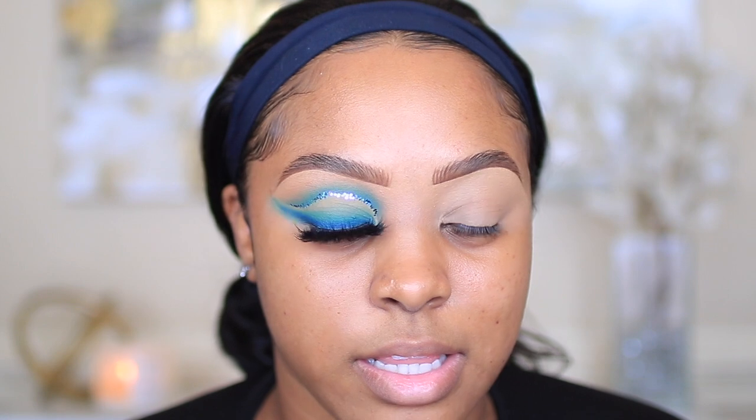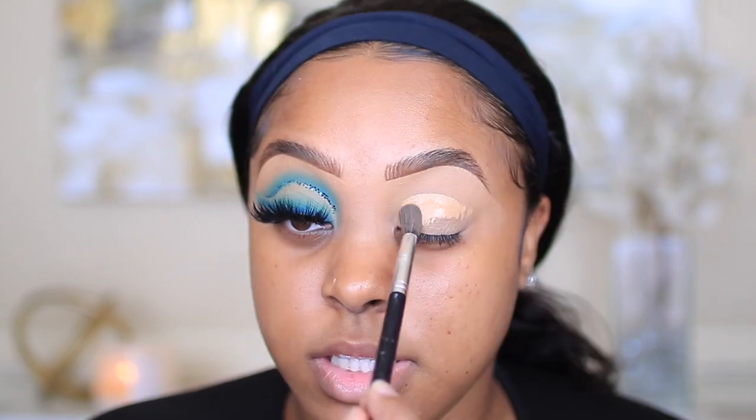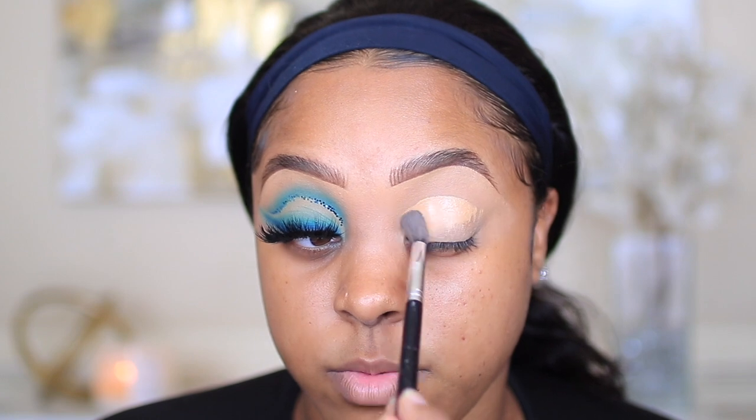I did my brows as y'all can see. I didn't do a full face including the brows because when I do looks like this, these kind of looks take a lot of time and I don't want the video to be too long. If y'all want me to include my brows every single time I'll do that, but I want to do a separate video just on my brows — an updated one — because I did my eyebrows differently. I just didn't define the top; my eyebrows are growing in like crazy.